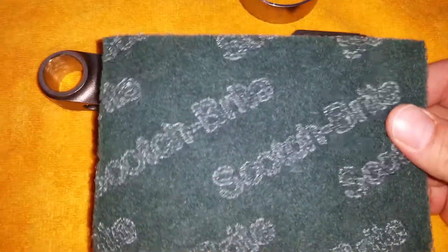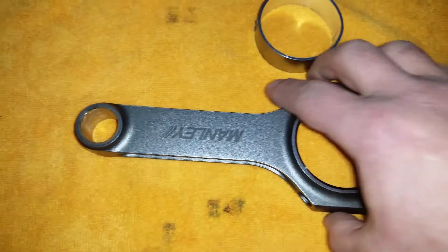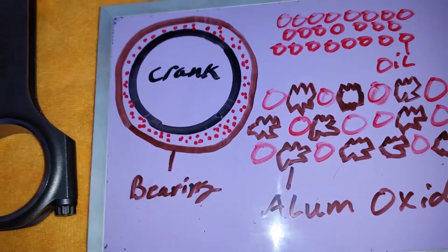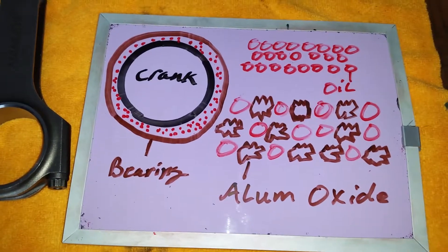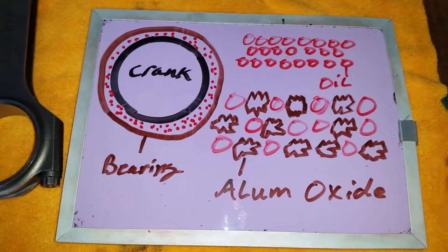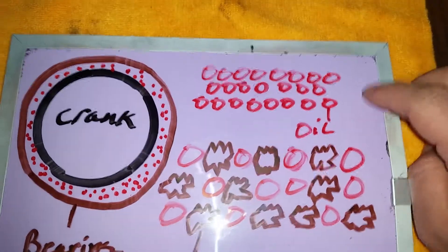There's a lot of different information out there about these things, and it's all pretty much true, but I'm going to go into all of it in just a second. I'm going to be using a connecting rod and some connecting rod bearings as an example, as well as a little sketch I made quickly on my dry-erase board. So here we are — here's the sketch I made. I know I'm not an artist, but try to follow along as best you can.